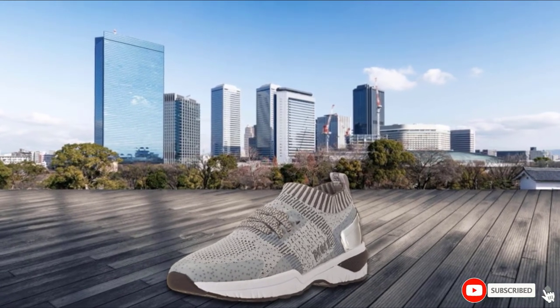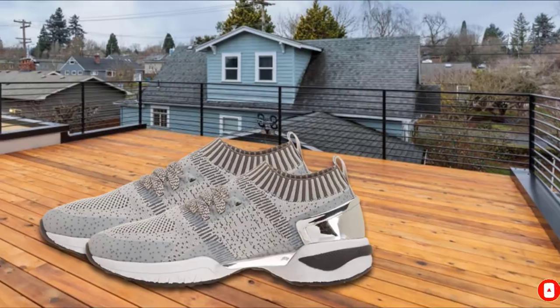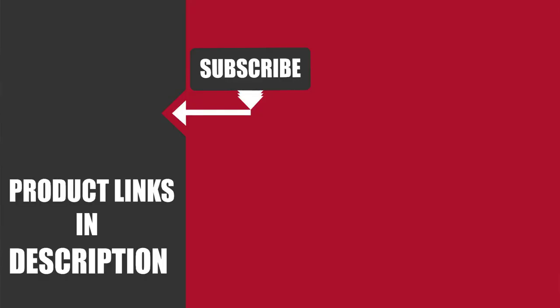We upload fitness product review videos every single day, so don't forget to subscribe and hit the bell icon for upcoming video notifications.